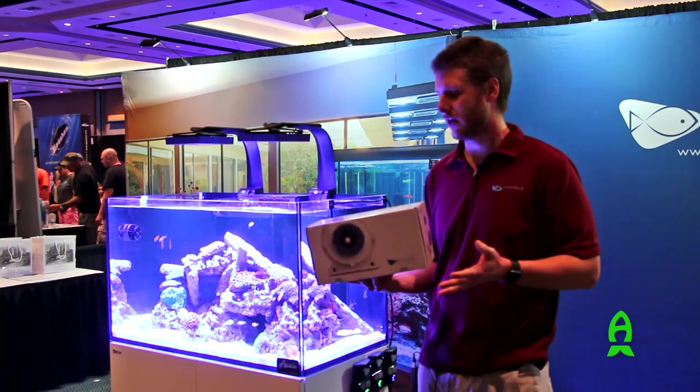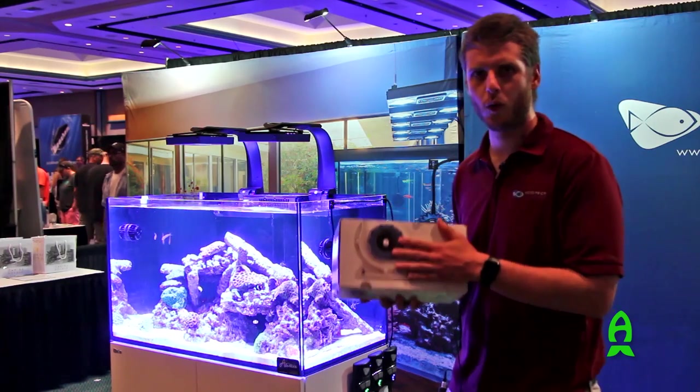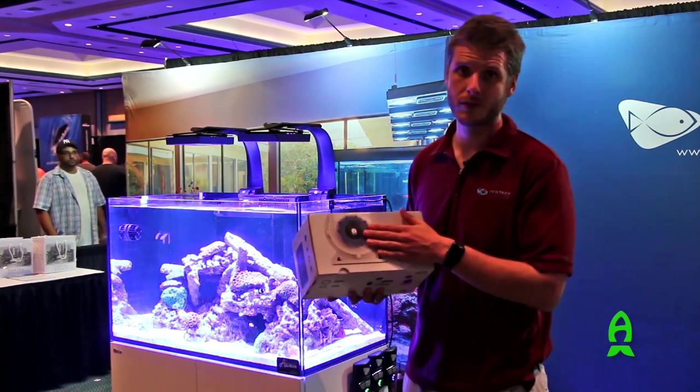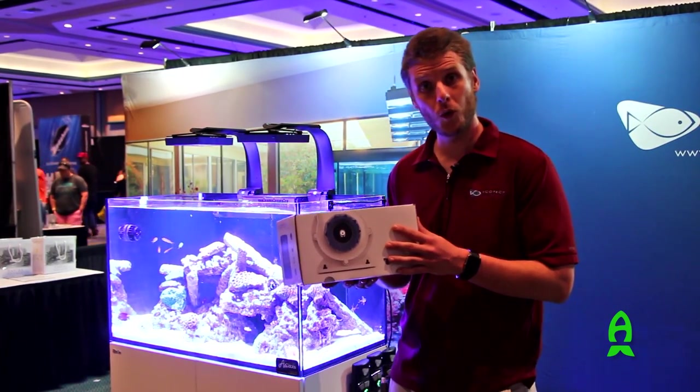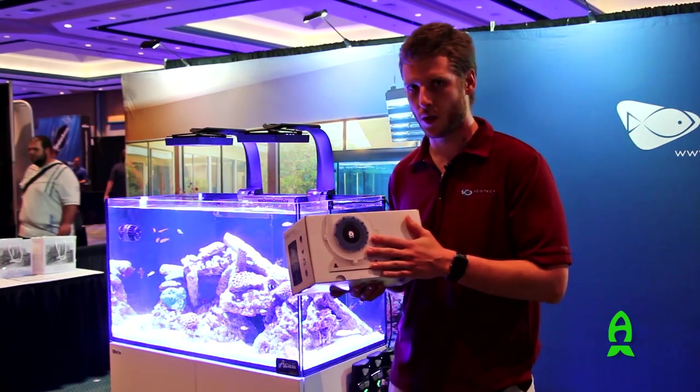It produces 21 feet of head and it comes with adjustable adapters and quick connect adapters. Another cool thing about the Vectra Return Pump is the fact that you can calibrate this specifically for your aquarium.